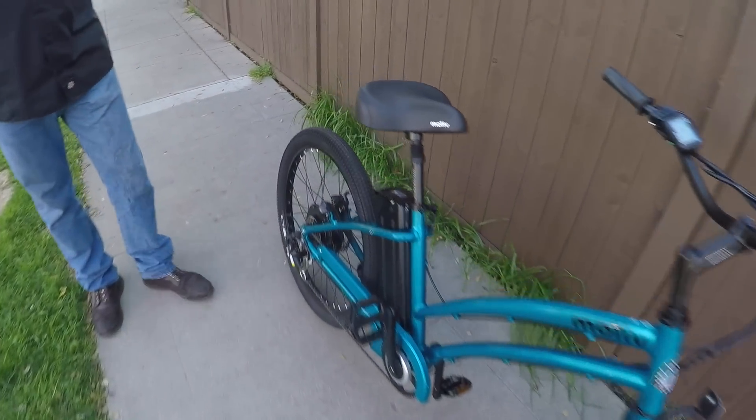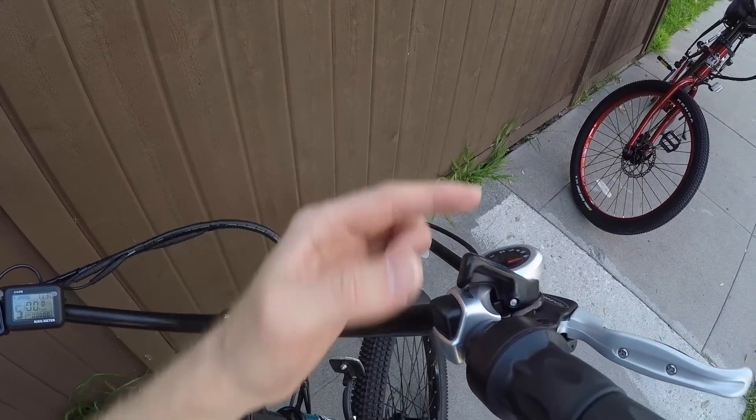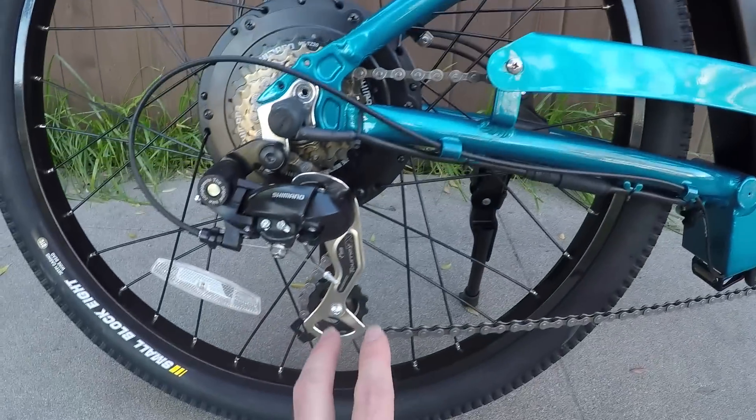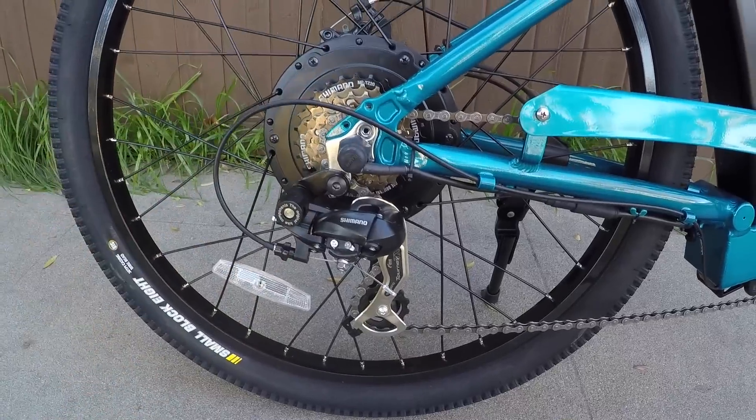One trade-off is a somewhat limited gear range — six-speed Shimano Tourney TX with a trigger shifter. The gear ratio on the 36V is pretty much right where you need it. Sam finds about 18 mph is his preferred pedaling cadence with the throttle. Now that there are pedal assist levels, he uses the twist throttle mainly for climbing hills, then lets go and returns to cadence riding — it just feels like riding a regular bicycle.